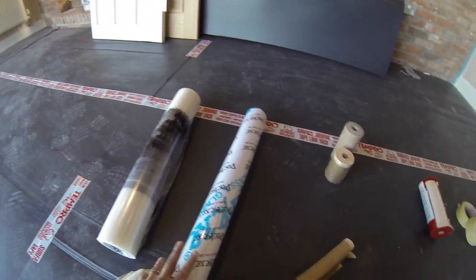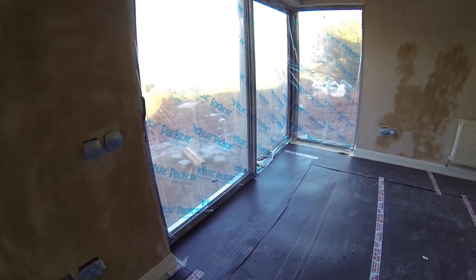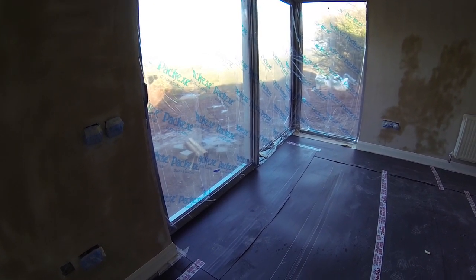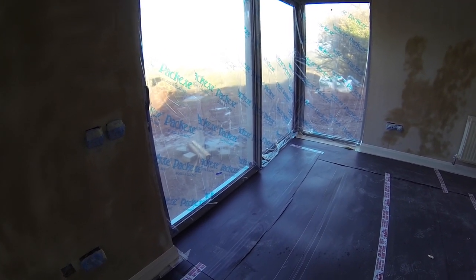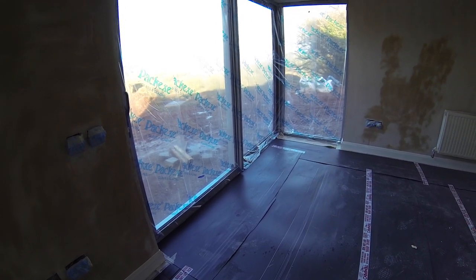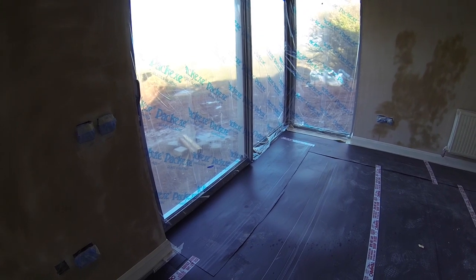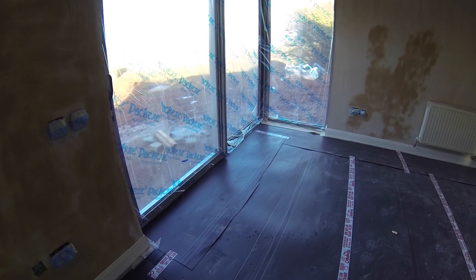The next Pac-X product we use is the glass protector — as you can see it's over here. This one's really good for just running straight over the glass itself. It sticks pretty well to plastic or aluminium and it means we can just spray up to the windows without any fear of getting paint on the glass. It works out to about £40 for a hundred-metre roll, so that would last you for a good few houses, and when you consider the time it would take to clean the glass after spraying, it's quite cost effective.